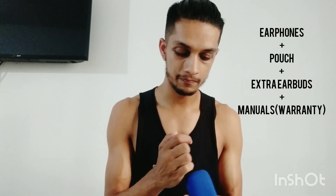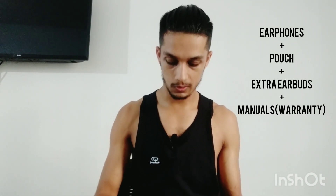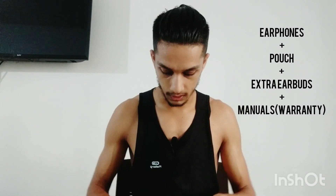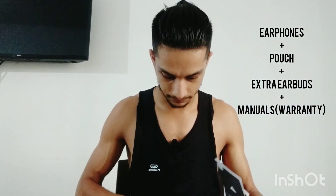You also get some ear tips, which are quite good — you get multiple options to choose from for a better fit. Besides that, you'll have a manual for the Endurance Dive and warranty cards. That's mostly what you get inside.